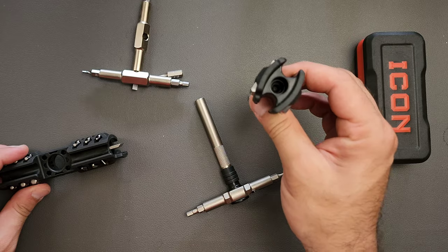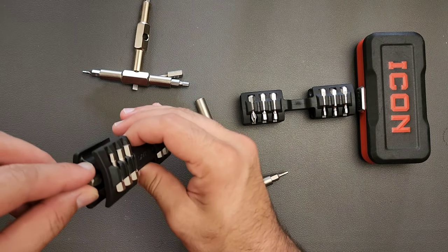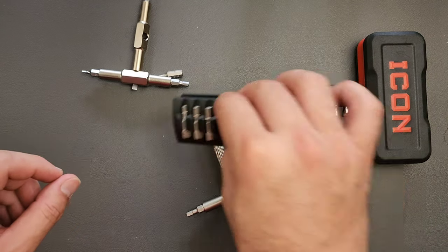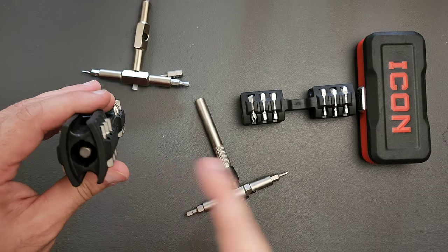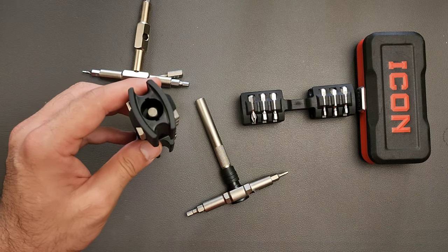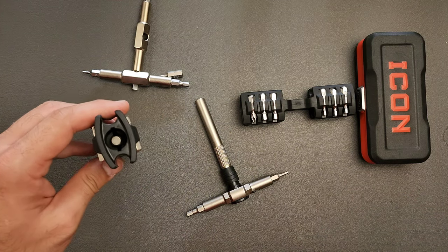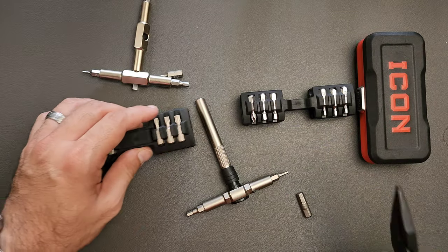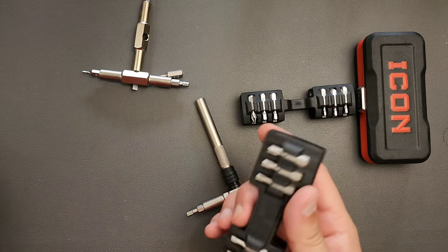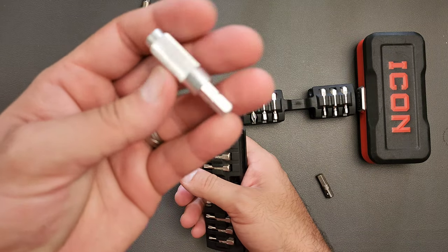Unlike the original kit which has slots to hold oversized bits, if you take a standard bit and stick it in the other end of the ratchet version, it kind of passes all the way through. It will absolutely carry a spare bit, but the problem is you're going to struggle to get it out — you'll have to open up a pair of pliers and pull it out. So that's something to keep in mind. However, it will probably work better with much longer bits stored in there, so it's not even a bad thing.